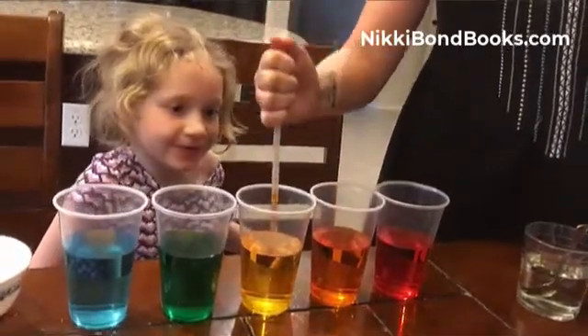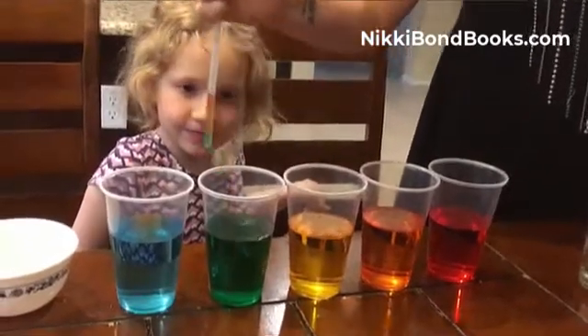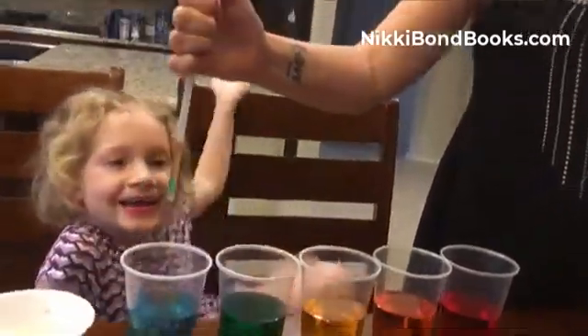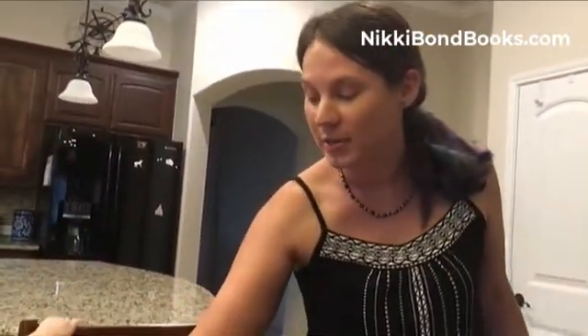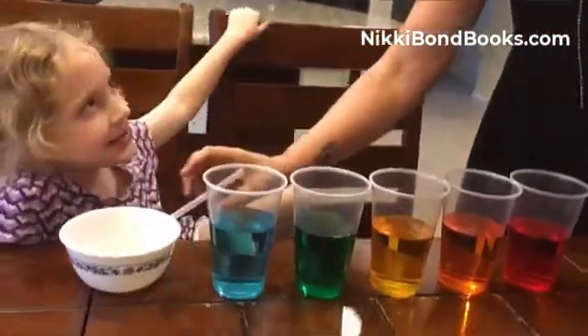Mom's got red and orange. She's going for yellow. Now she's going for green. She got it! Yay! She got all the colors! And what is the trick? Go all the way deep down so it has more pressure. It's a yucky color.